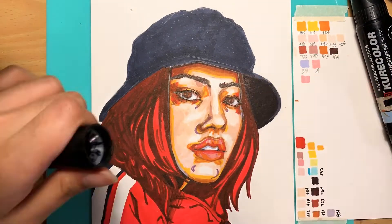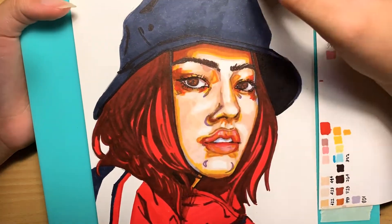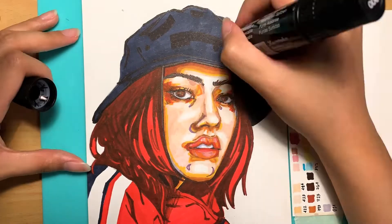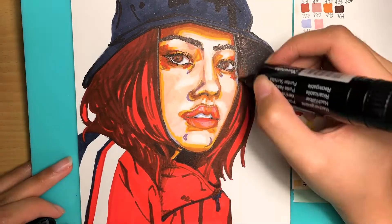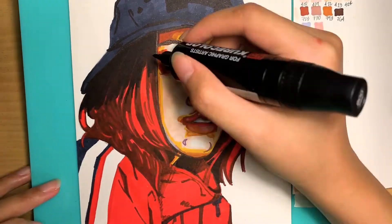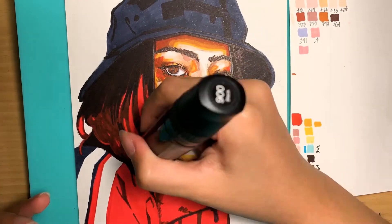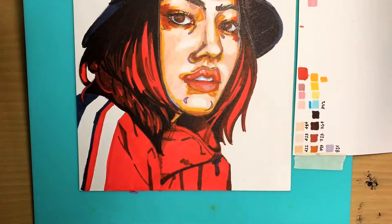Now I'm putting in the darkest shades, just using gestured strokes. I don't pay too much attention to making it look exactly how the clothes look in the reference photo — just making it seem like clothes and fabric. Now making the hair darker so that it contrasts the face, and honestly I think it's about done at this point.